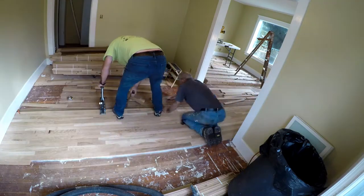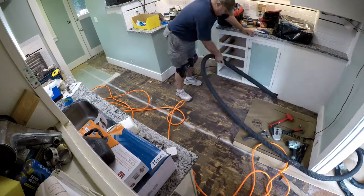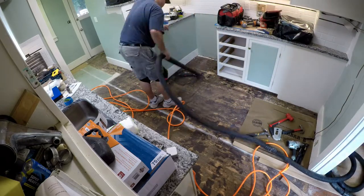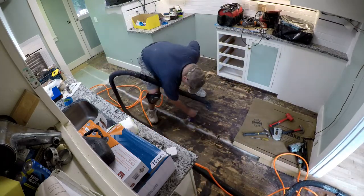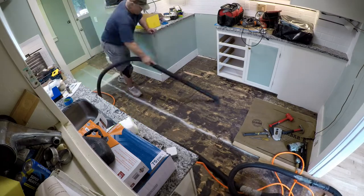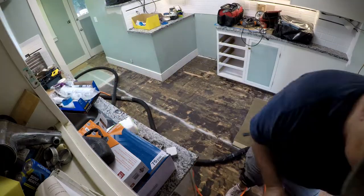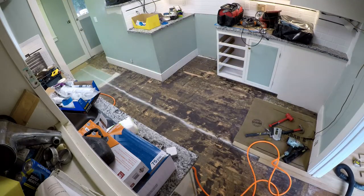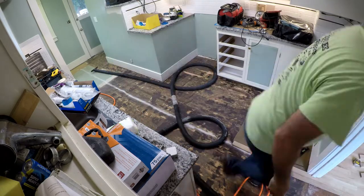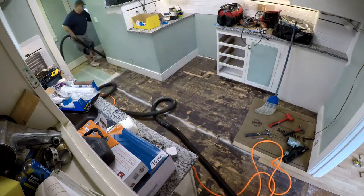The guys are progressing nicely. I'm putting the camera in here for the kitchen view. I've been going around making sure there are no bumps — some of the cutback adhesive had about an eighth of an inch of lift on it, which is not good when you're trying to have a perfectly flat floor. I went over everything and scraped it all out and made sure everything was flattened.